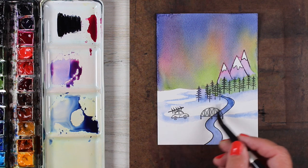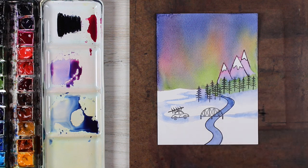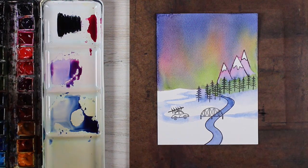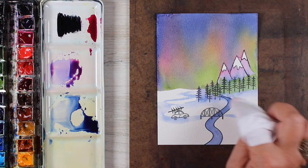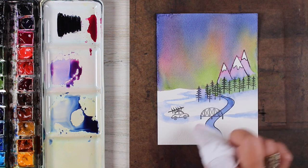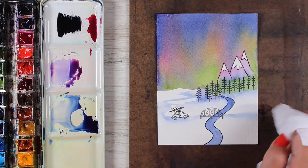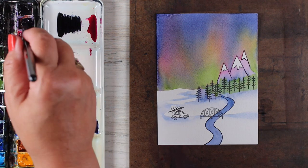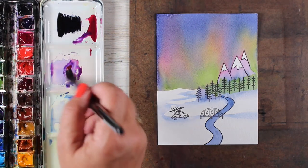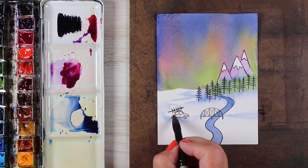I'm taking a drier brush — I've wiped my brush off on a paper towel — and trying to clean up some of those edges. Sometimes that dry brush will work; other times just grabbing a little bit of a baby wipe and dabbing off some of those edges will give you a softer edge. The reason I use a baby wipe instead of a paper towel is it puts a little bit of moisture there, but not too much. A paper towel can be so dry that it'll give you a hard edge, which is kind of a problem too.